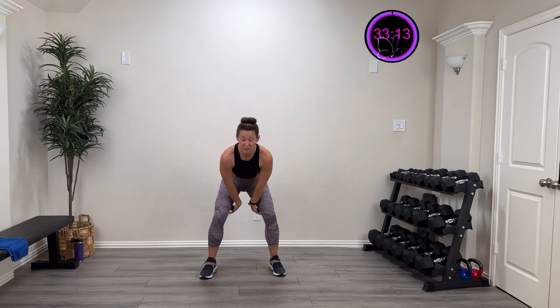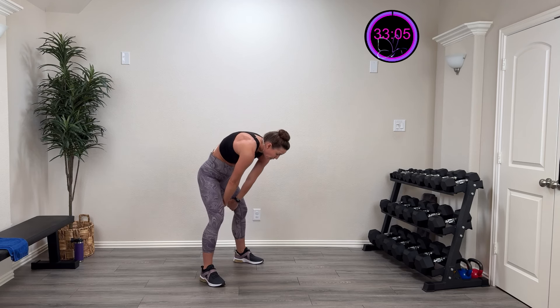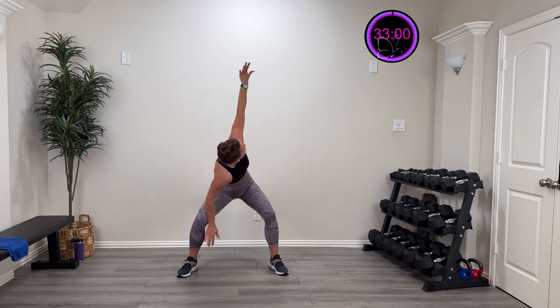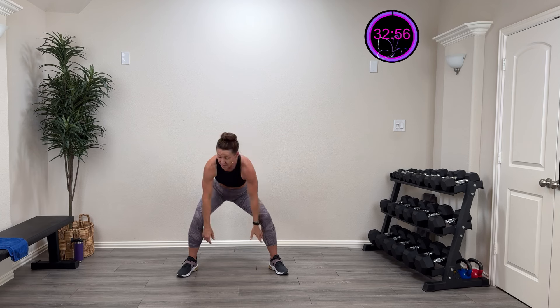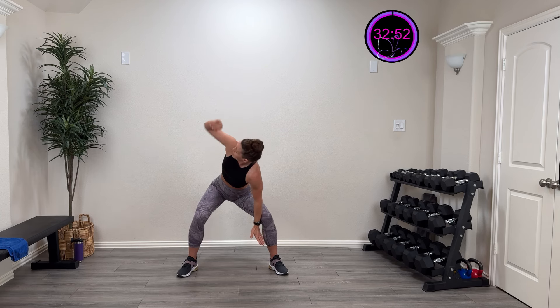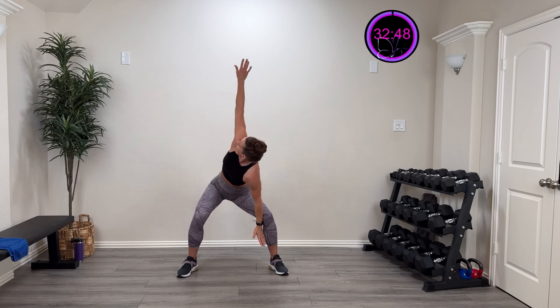Take those hands right inside those inner thighs, pull those shoulder blades out and sink them in. One more time — pull those shoulder blades out, sink that in. Press against those knees, take one hand, rotate up to the ceiling and come back. Nice and controlled. One more time on each side — nice good rotation. Last one.